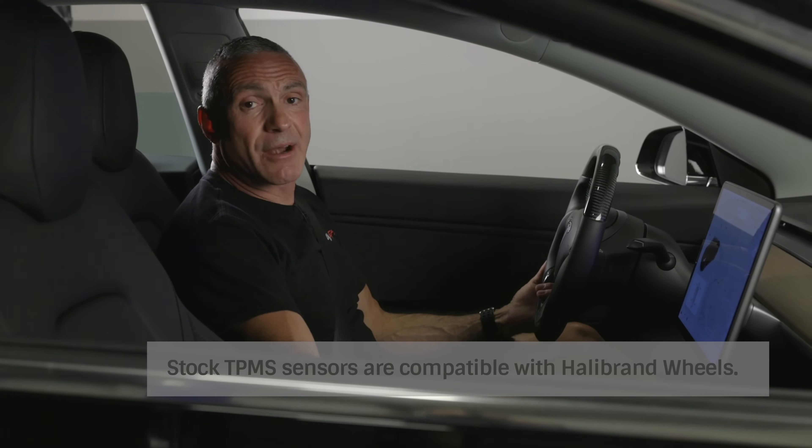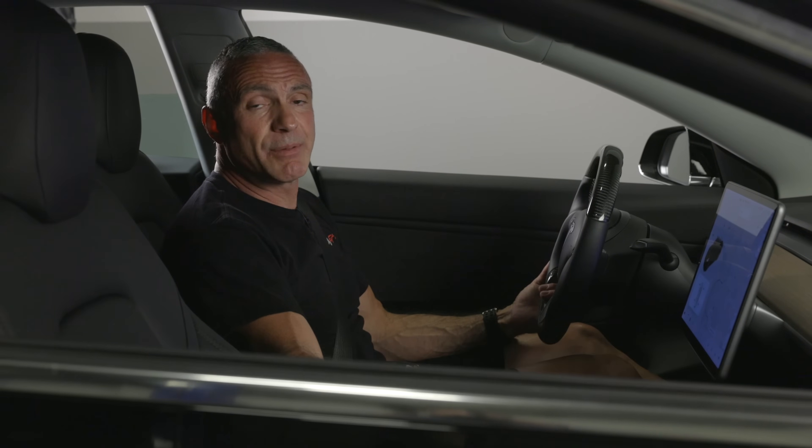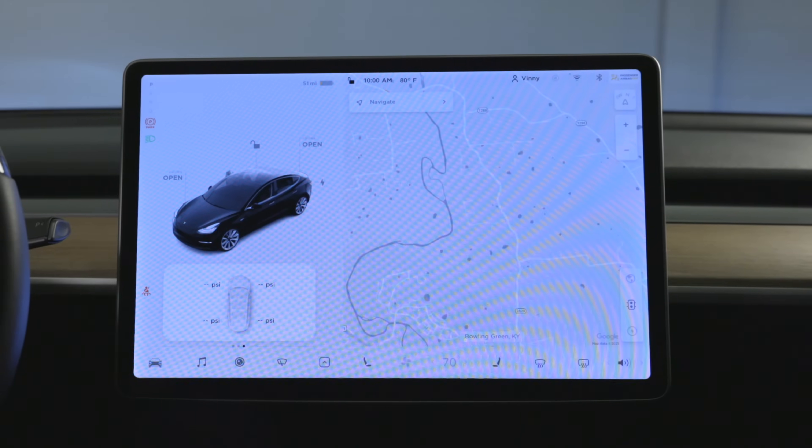If it doesn't display any values, it just means that you need to put the vehicle in motion. If it still does not display the tire pressure even after the vehicle is moving, the next step would be to reset our TPMS sensors.